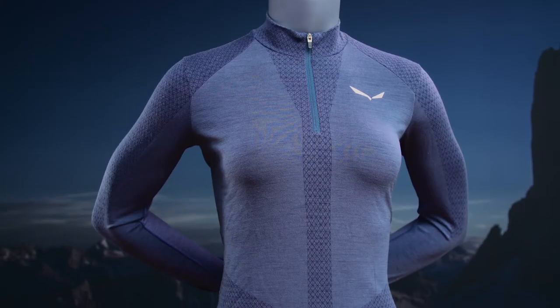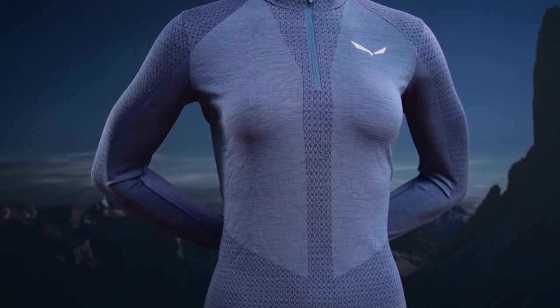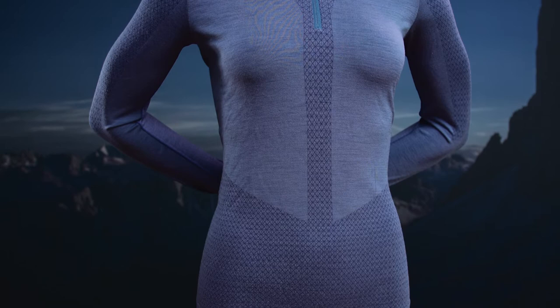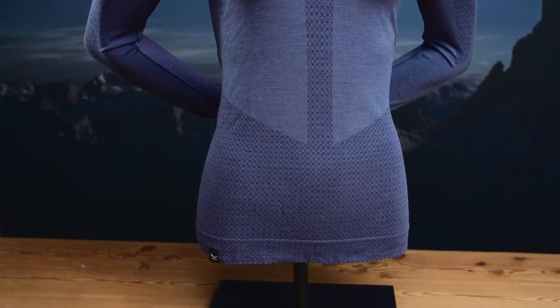This is the Zebru AlpZip Women's Team. It's a performance merino base layer, perfect for any Alpine activity. It's made of our Alpine Merino Responsive technology that blends a super-fine merino wool with polyamide responsive yarn. Responsive uses a special blend of natural thermoreactive minerals. It recycles energy from your body and releases it back to your muscle tissue.